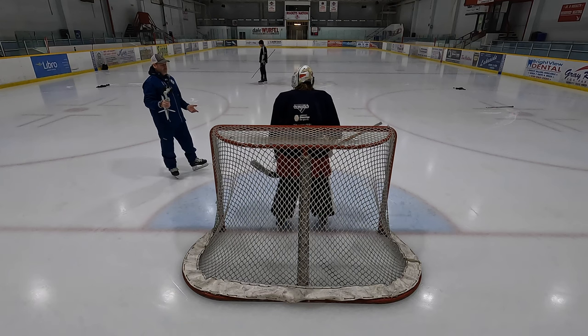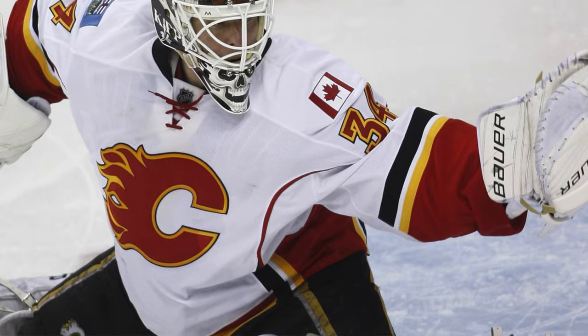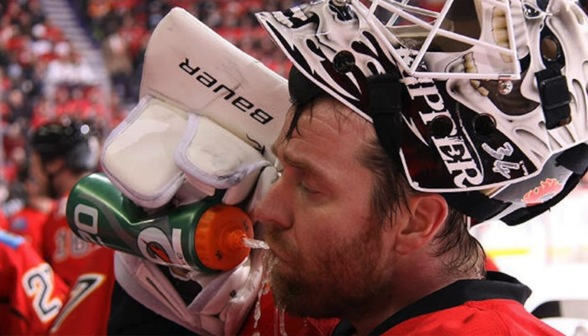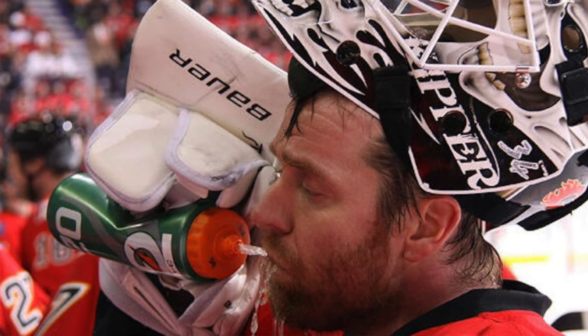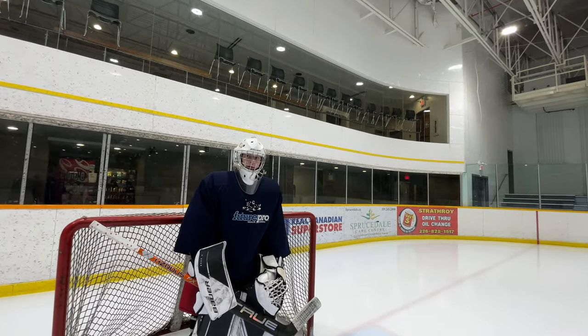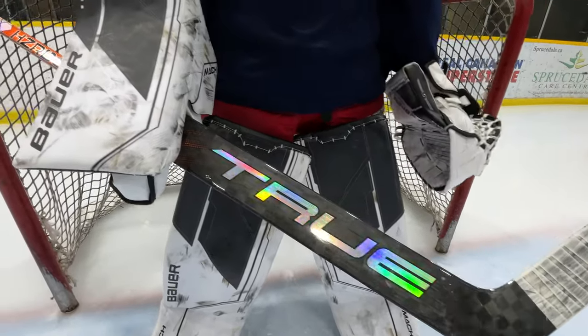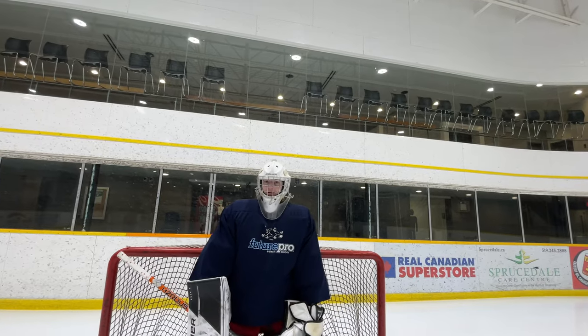A great example is Miikka Kiprusoff. He could let in the worst goal in the world or make the best save in the world, and afterwards he'd just turn around to his net, pop his helmet up, get a quick drink — you'd never know. He didn't carry a hangover from a bad goal or get overly excited after a great save. We all know about goaltenders that lose their composure and break their stick. Don't bang it in the net, especially with a nice expensive True stick — what does that go for, $530? So let's not show any type of emotional outburst when you get scored on.